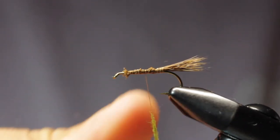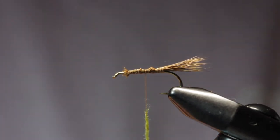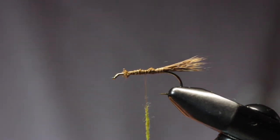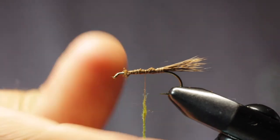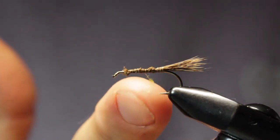I like that deer hair going all the way up the body — it adds a little bulk to the fly and flotation. Green Drakes are quite the meal for trout; they're a pretty substantial body on them, so we want to kind of represent that in the fly.